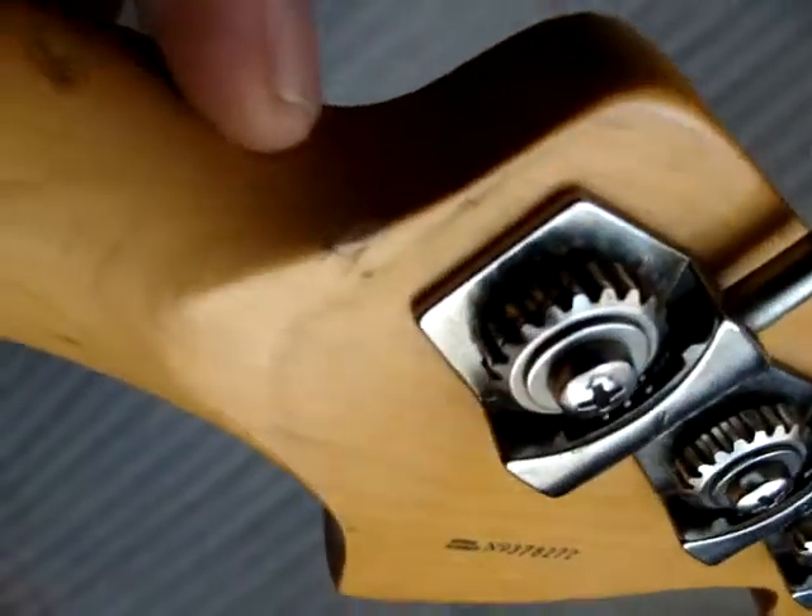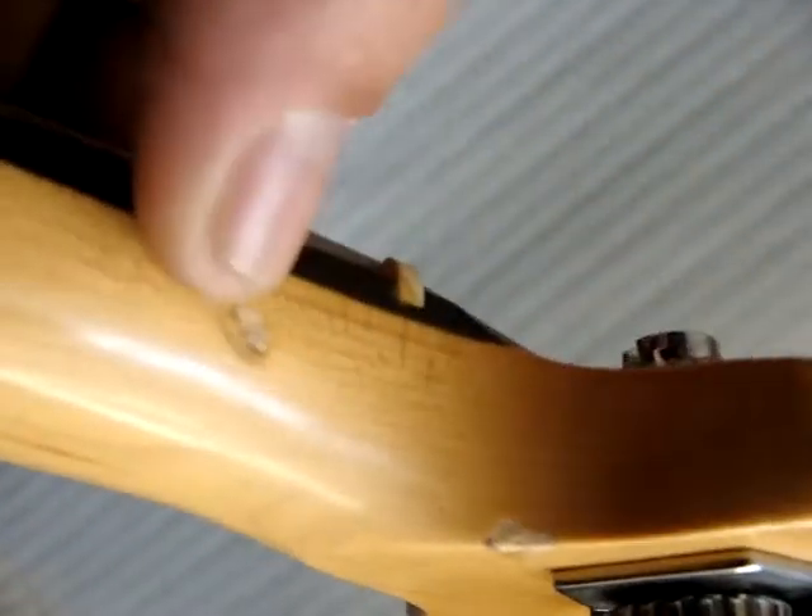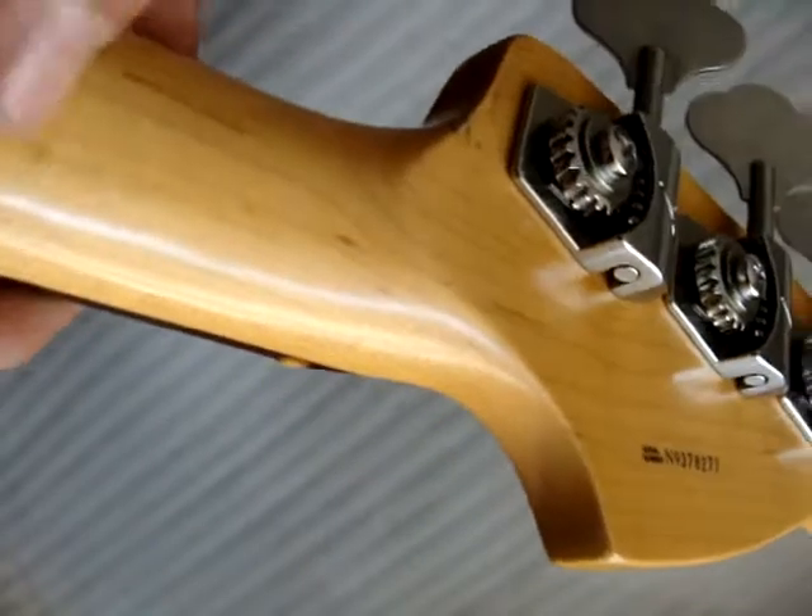This one has some dings on the neck. It's got one right there, another one right there, a tiny one right there, and here's a couple.